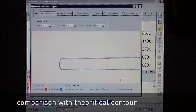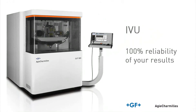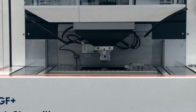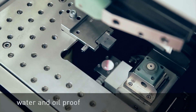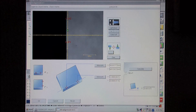GF AgieCharmilles' unique IVU system ensures maximum reliability of results and maximum profitability of the Cut1000. For more information, visit the GF AgieCharmilles website. Thank you.